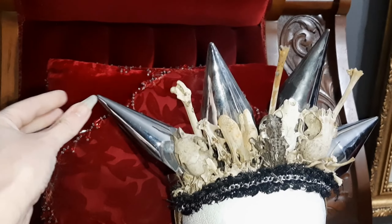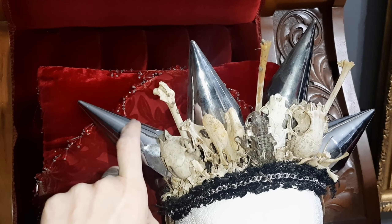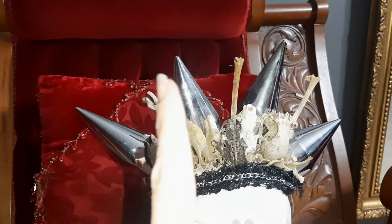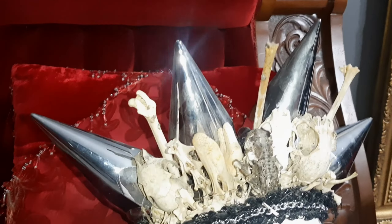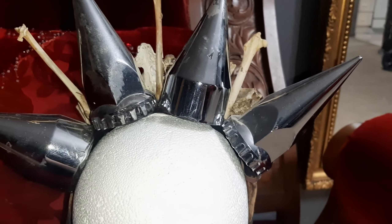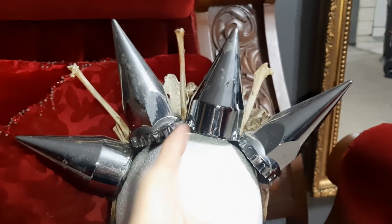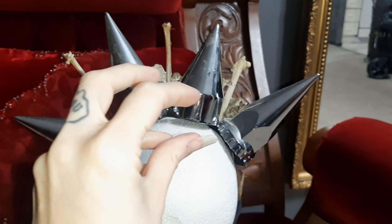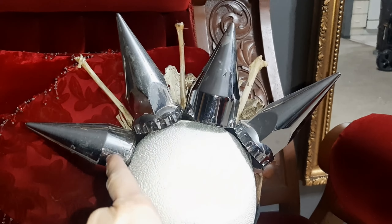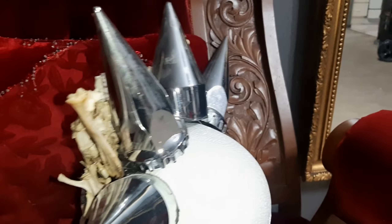Where do I get these giant spikes, you might ask? They're plastic — believe it or not, these are lug nut covers for transport trucks. A friend of mine who's a truck driver got them from a truck stop. There are two different kinds, as you can see. They're threaded on the inside and just screw onto the lug nuts for transports. I drilled them full of holes and then stitched them to the underlying headband structure.